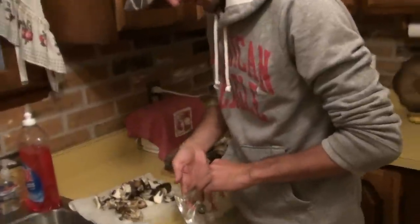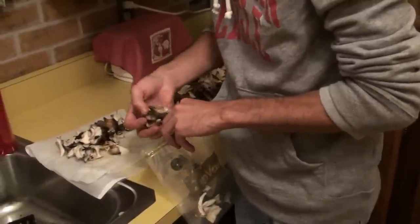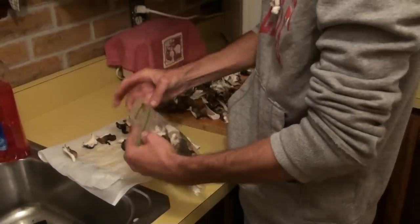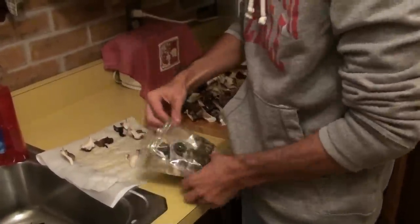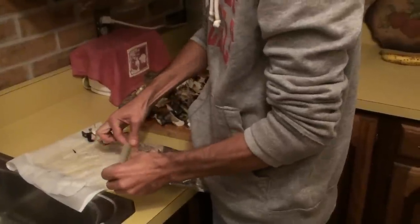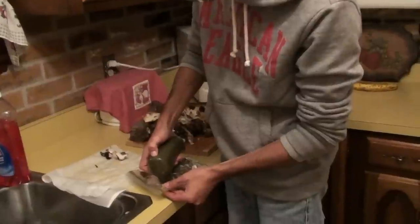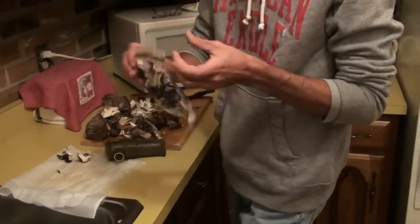I've got all my little freezer zip bags here — these are just padded dry. I'm just going to put them in here and kind of even them out so I don't have a big bulge in the bag. Got this vacuum sealer from a friend, looks pretty easy. There we go.